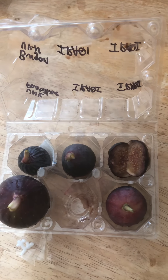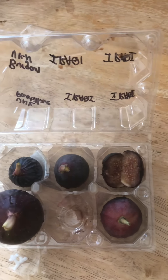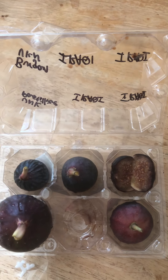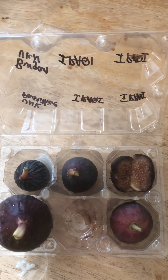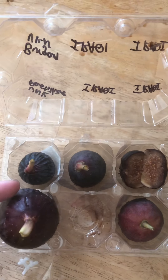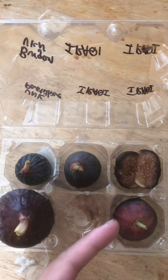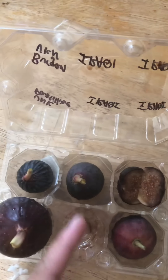A special thanks to Ryan for sending me these from California. I'm so excited to try these three varieties I haven't had before. They are Bergen, unknown, unknown Passarelli, and these three are Iraqis.